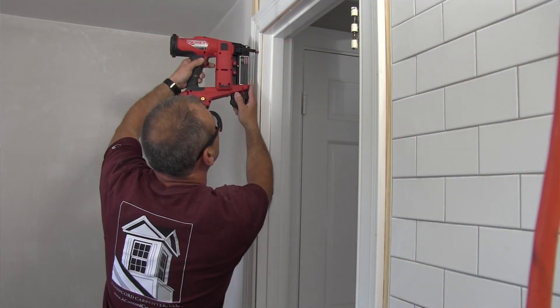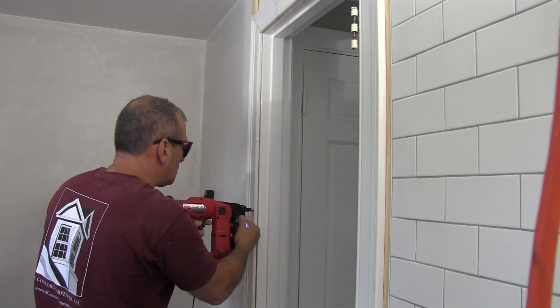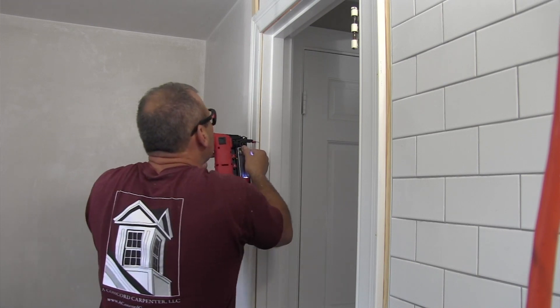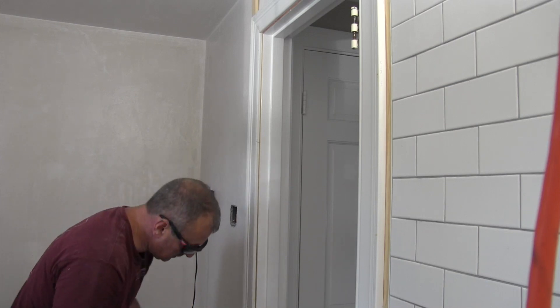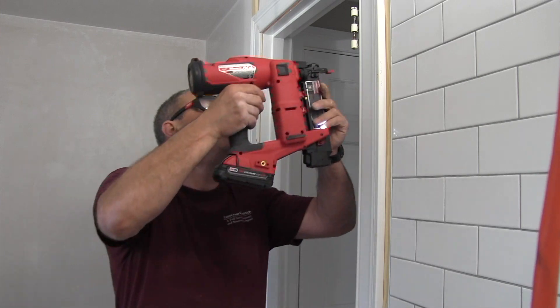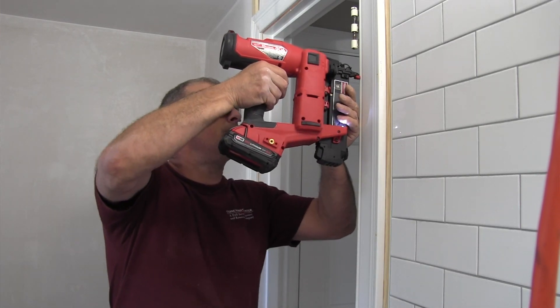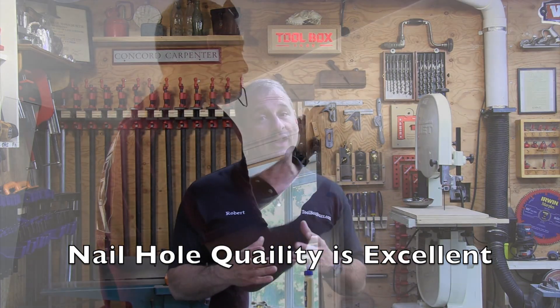We took this Gen 2 to the job site and used it — installing 2-inch 18-gauge brads into base trim, molding, casing, and crown molding. We then took it to the shop and did more specific endurance-type testing. The results: clean, consistent holes — really nice. The most impressive thing is how fast this nailer installs brads. One big difference from the Gen 1 is how smooth it is, meaning less recoil, and it's lighter. There's a marked improvement and reduction in the hole left by the nail and striker, which is important.